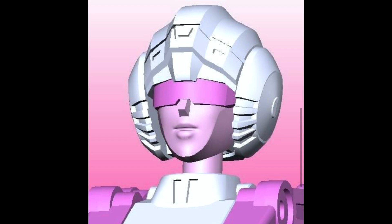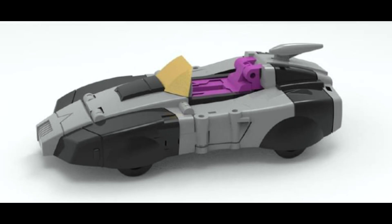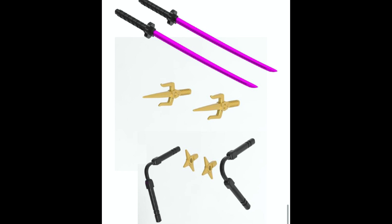Wherever you see an RC, you also tend to find a Nightbird coming as well. This for me looks much better than the RC one, especially in the car mode — I think it's the fact that there's that kind of hot pink seat going on, and it's going to come with all of the accessories you'd expect with such a figure. Two versions of this coming out; I don't know which one I'll pick up — probably the Nightbird.